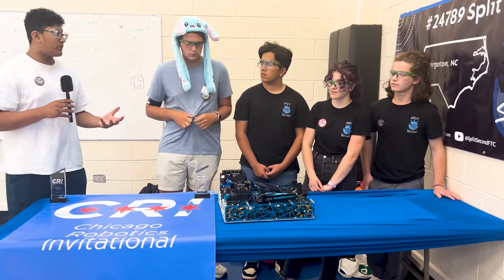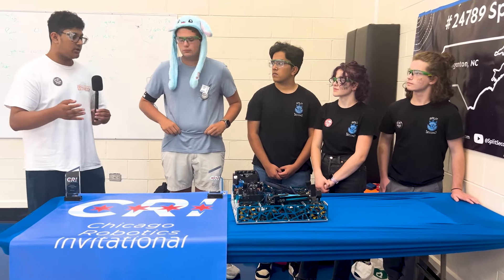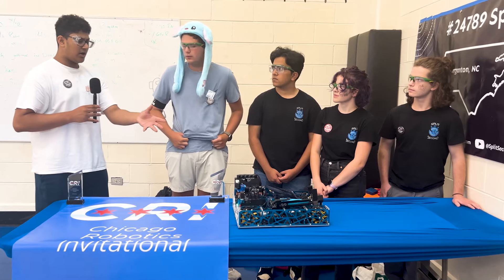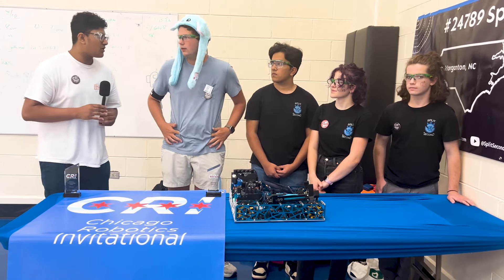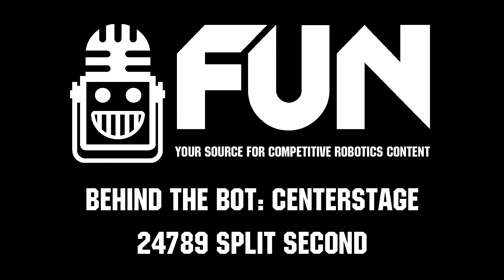Well, thank you for joining us on Behind the Bot. I hope the viewers really understand and like to learn more about your robot and I hope it helped them. So thank you again for having us on Behind the Bot.